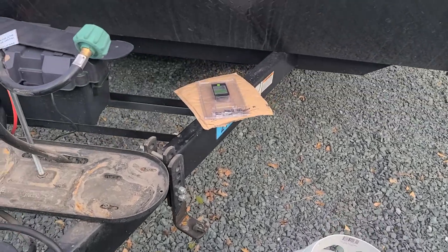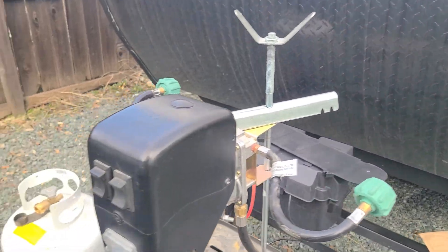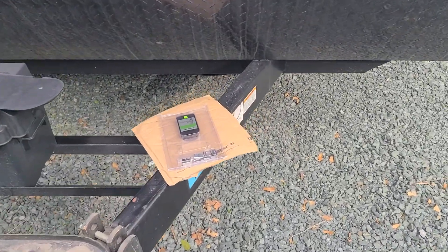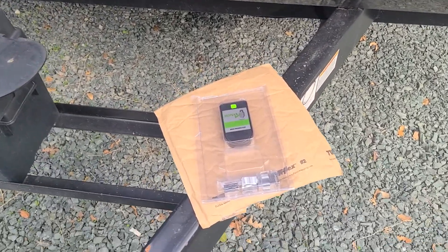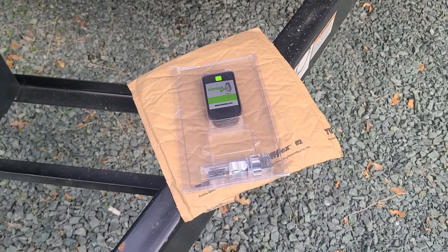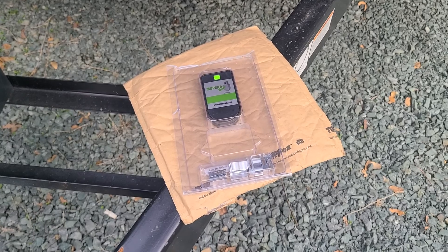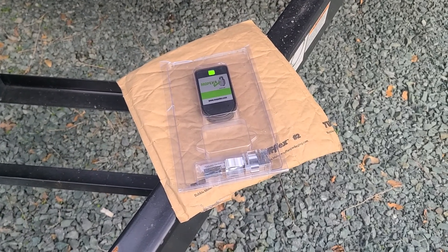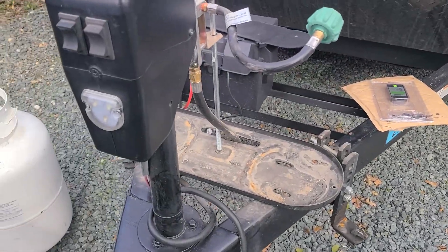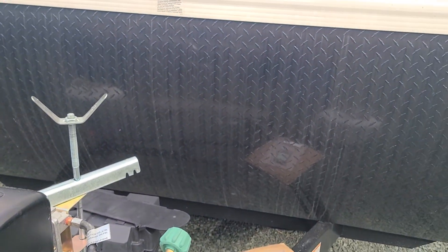Okay, that was easy enough — just a quick release right here. There's tank A and there's tank B. These come with two, but you can have as many as you want. I thought I was ordering the model that gave you the little indicator to put up in the RV, but apparently I didn't. It has a free app you put on your phone that will tell you exactly — supposedly — how much gas is left. So let's go do that.